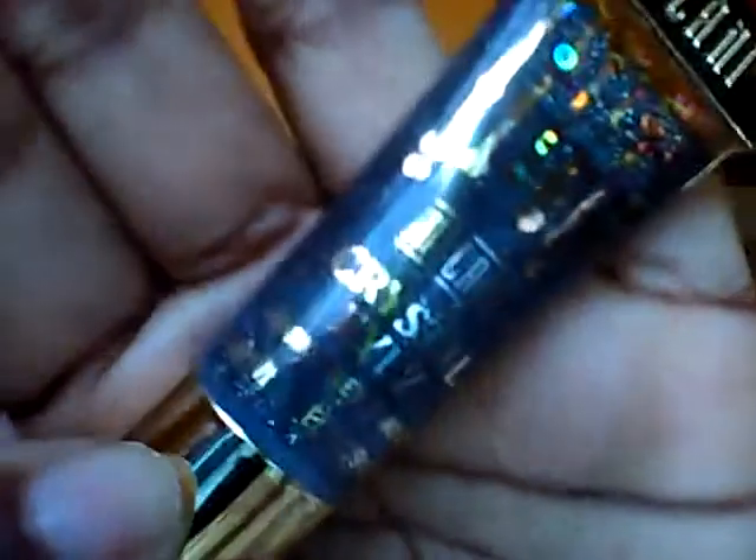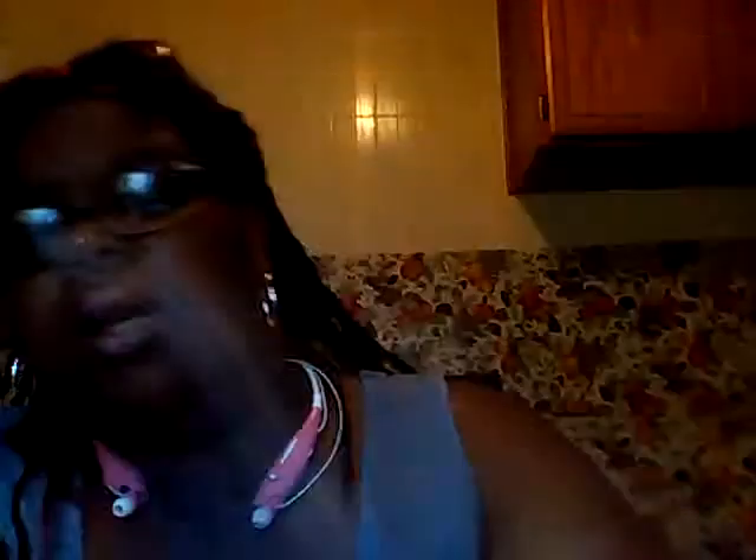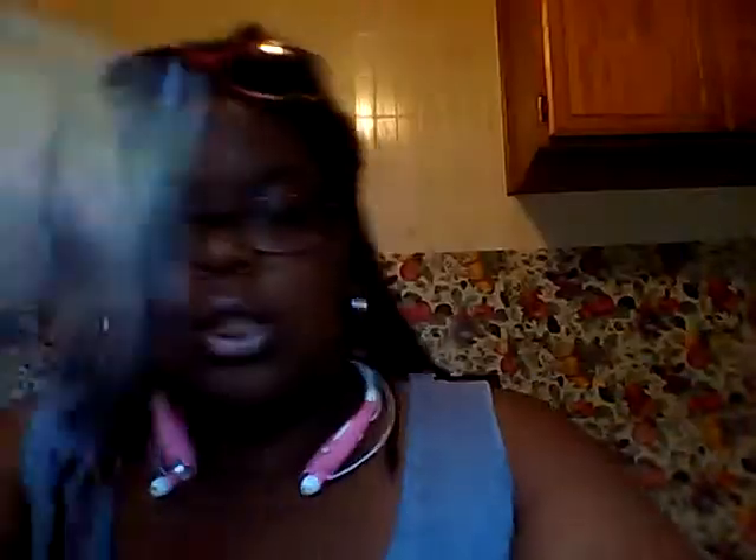The items I'm talking about that I purchased are these three Milani Crystal Eyes — this one in 'Stunningly Sparkly,' this one in 'Lovely and Luminous,' and I also purchased these LA Color eyeshadow palettes. The first one is 'Lotus' and the second one is 'Orchard.'